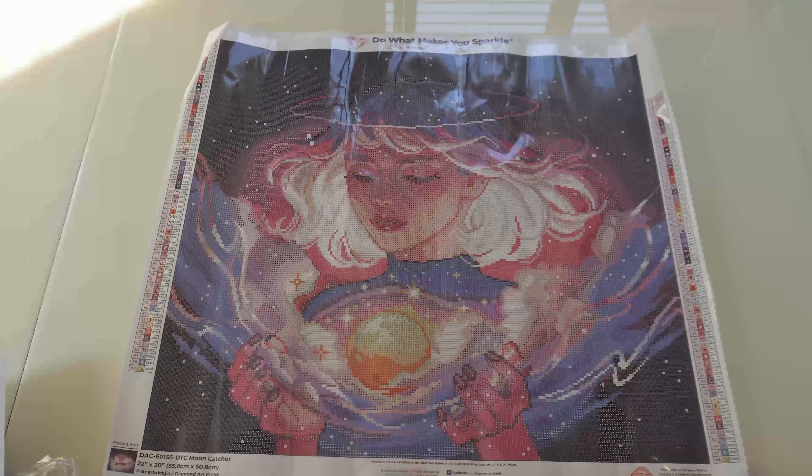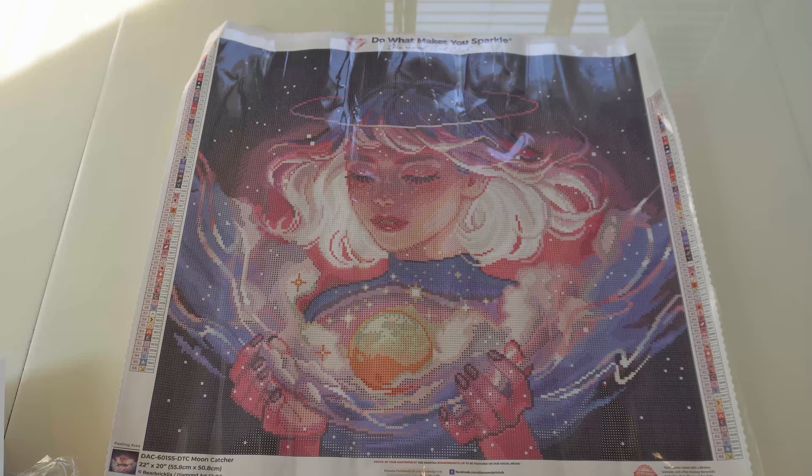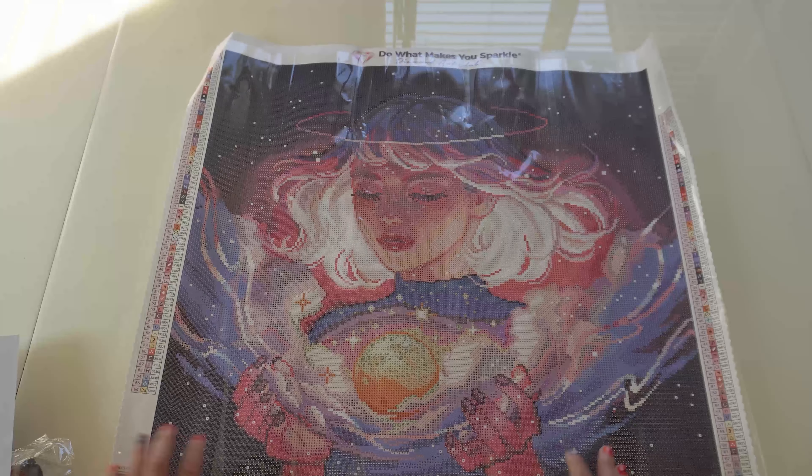So here she is, guys, in all of her glory — Mooncatcher. I love the name of the person, Bear Brickajah. We've got our Facebook and our 10% off. Once you finish these, definitely post them to your Instagram or Facebook with the hashtag Diamond Art Club to be featured on their social media. We should definitely be proud of our sparkle. It does come with the lifetime warranty, which is fantastic if you have kids or dogs that can get into your stuff and spill things, or significant others that may be clumsy, or if you yourself are clumsy like me.